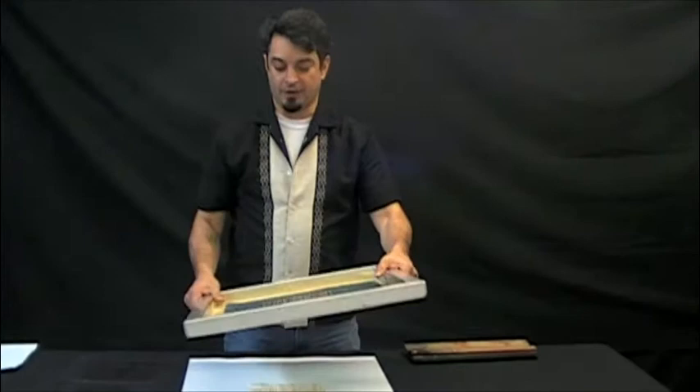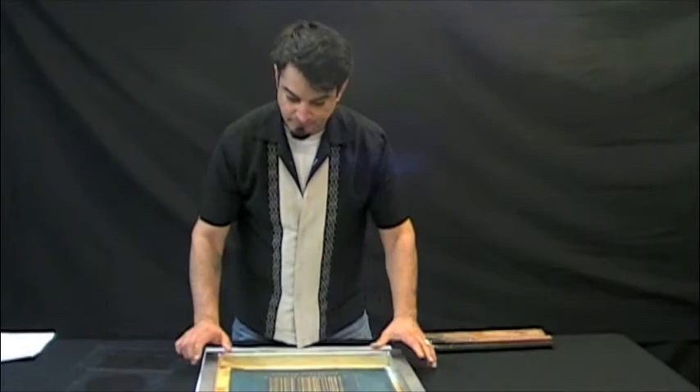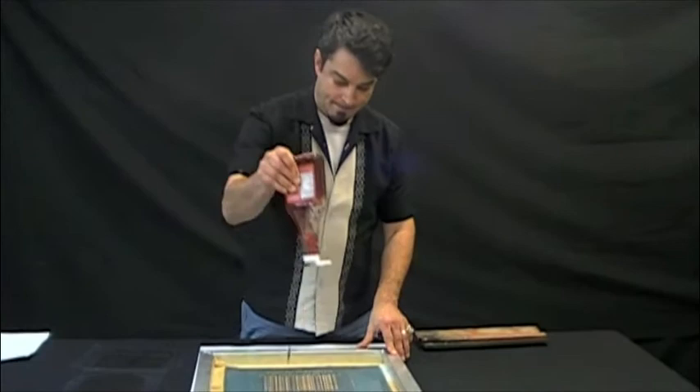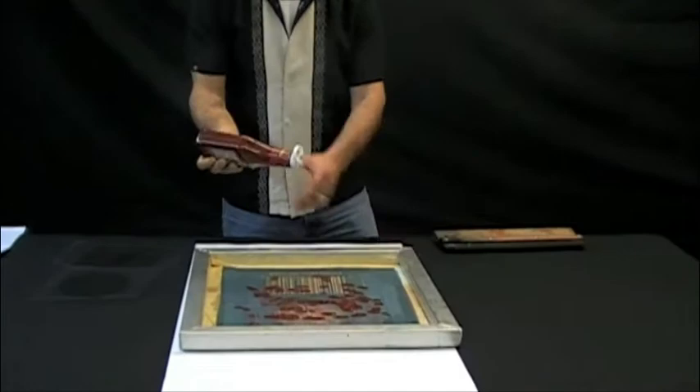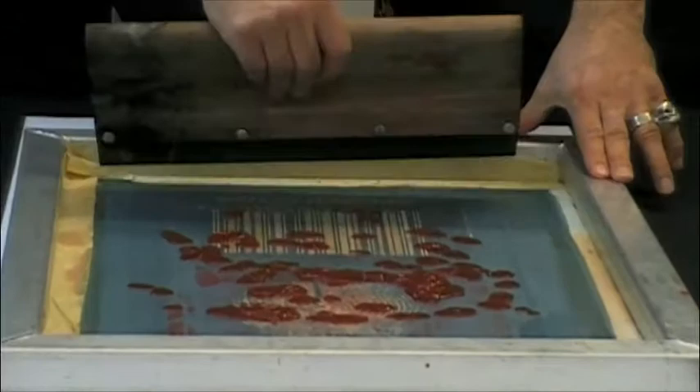That's why they call it silkscreen — because it used to be made of silk and now it's a synthetic fiber. But you place the screen like so, and then you put paint in it. I'm out of paint so I'm going to use a trusty standby.